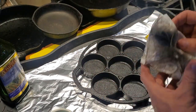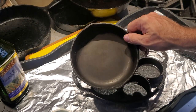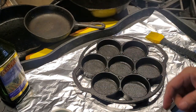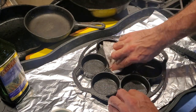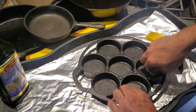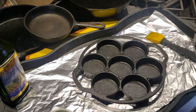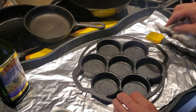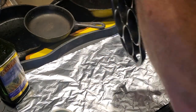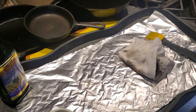I bought a pan at the thrift store today and I'm going to season it. While I season it, I'm going to re-season some of my other pans. You don't necessarily have to go through the seasoning process more than once if you do it right the first time, but I've got a couple of pans that were in pretty bad shape and I want to run through them more than once. So I'm going to throw this one in the oven and continue talking.